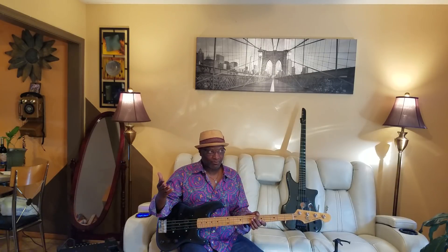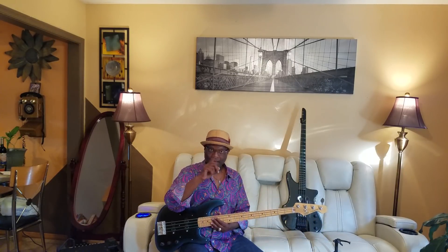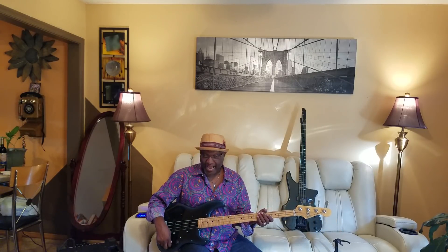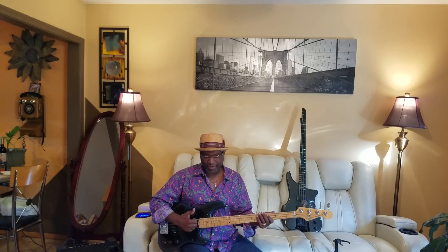A lot of people ask why I changed the pickups. Let me tell you — it came to me with another set of pickups, the American Standard pickups, and they sounded good. But I wanted to try something different. Now I'm about to blow you out the water. We have both pickups on with bass and treble all the way up.